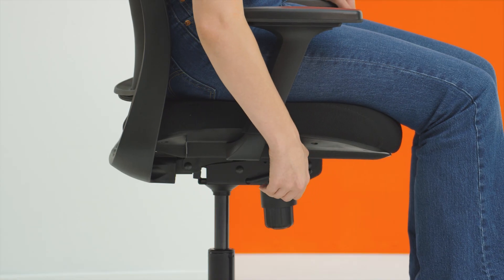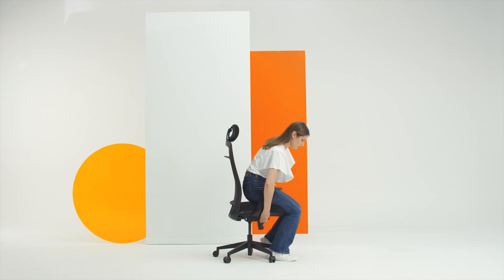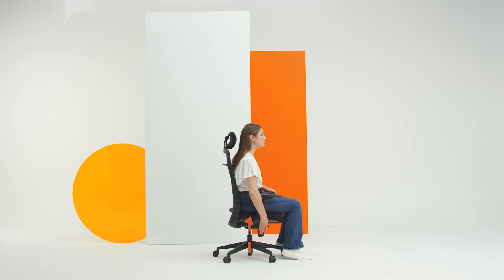The first lever operates the gas lifter. Place your feet firmly on the floor and ensure there is a 90 degree angle between your thigh and your shin bone.